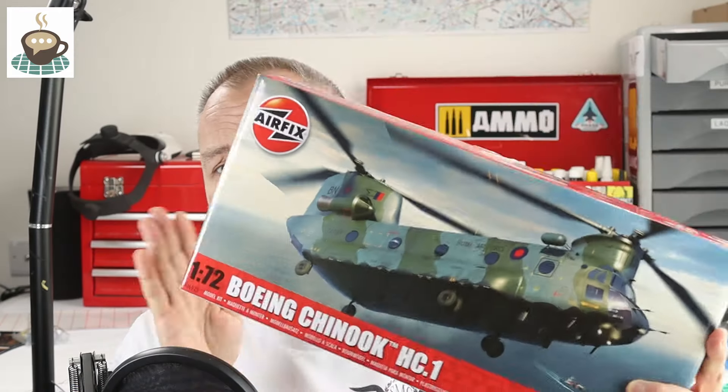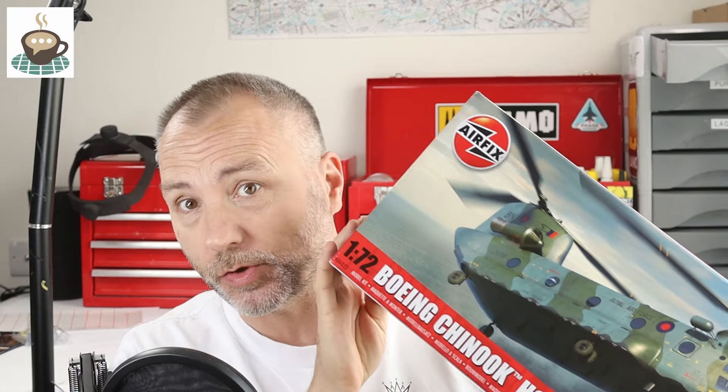Hello, welcome back to Scale Modeling Cafe. Welcome to another Airfix sprue tour video. The subject of this one is the Chinook. One of Airfix's 2024 releases — all the releases seem to be coming out around the same time: the B-24, the Bulldog, and some of the starter sets. I thought I'd just get a whole bunch of the new stuff to show you what you get in the box and offer my thoughts.